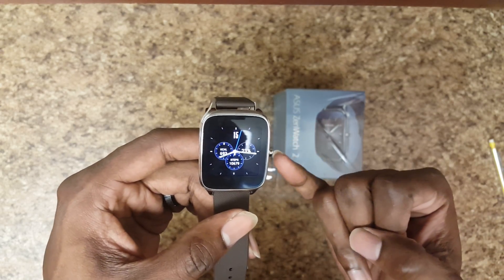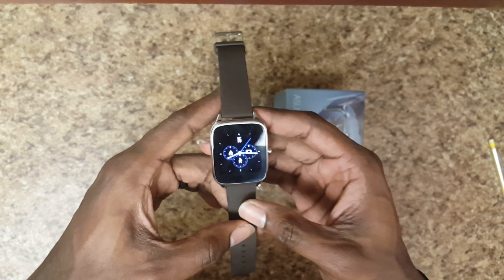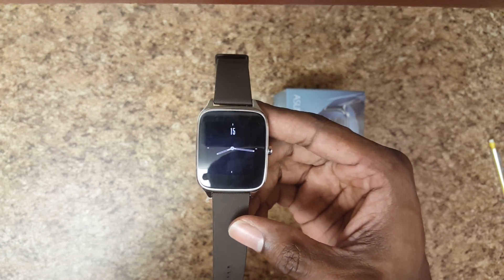So again, I like the design, I like the straps, I like the display — a lot of people were saying the display wasn't great but I really do like it — and I also enjoy the battery life.